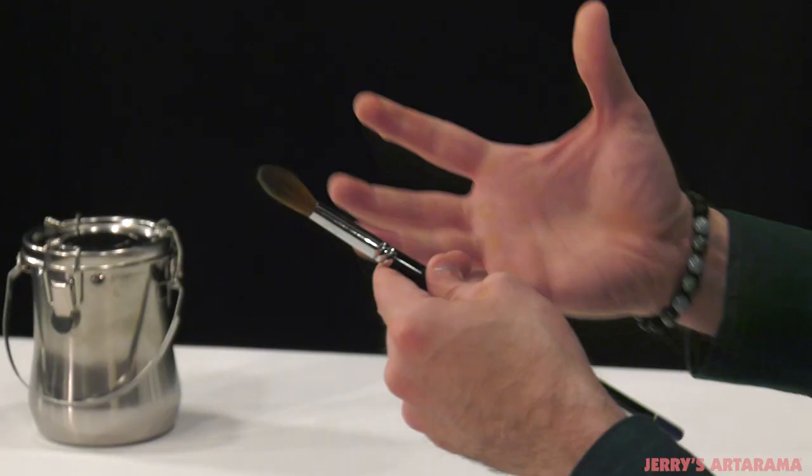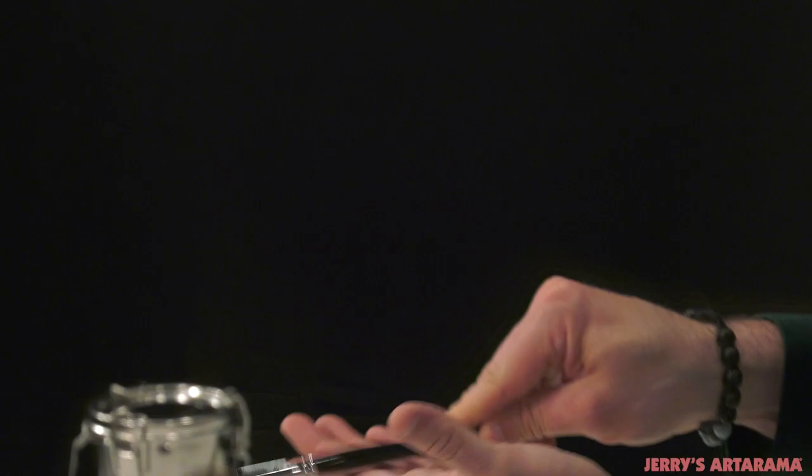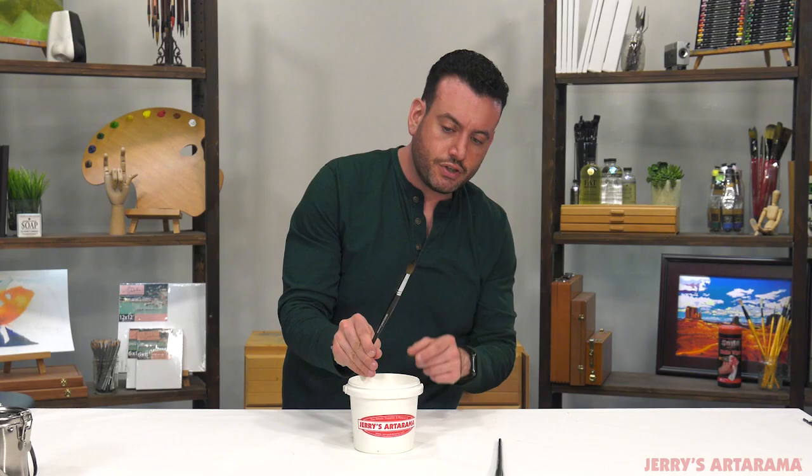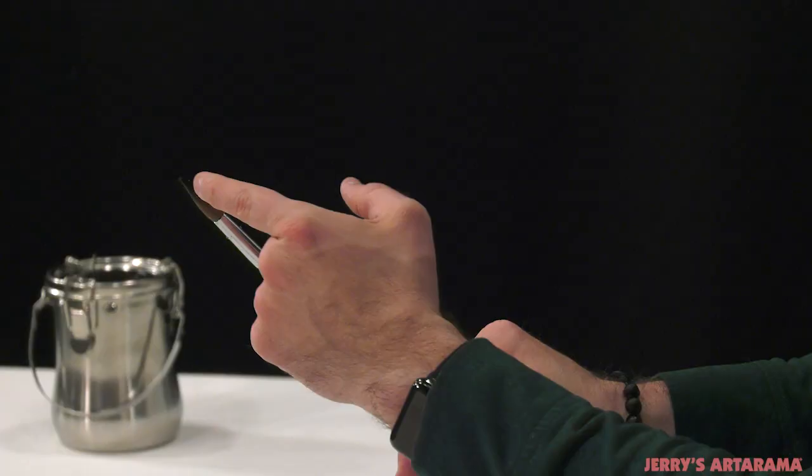The sixth and final way to keep your brushes like new is to simply flick the tip. When a brush dries, a lot of times it loses its shape. This is a Kolinsky hair brush — by the looks of it, it's been laying flat on something. You want to get those brushes back. So take it, just get it wet. Then take it out of the water and flick the tip, and you should get that beautiful point right back.